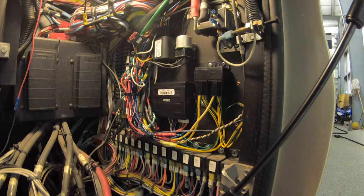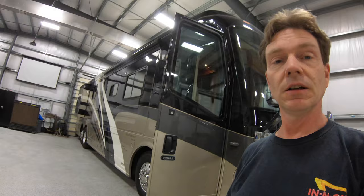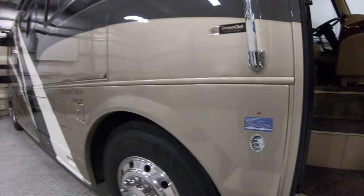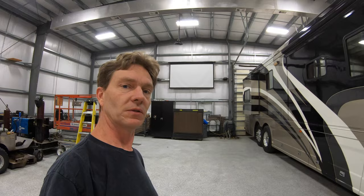That kind of sums up what we've done here today in Houston, getting stuff dialed in on this beautiful — I want to say — 2005 or 2006 Country Coach. Looking at coach number 65-66, if I'm not mistaken this would be an '06. The '05 is pretty much the same, just a different paint scheme and some different interior details.